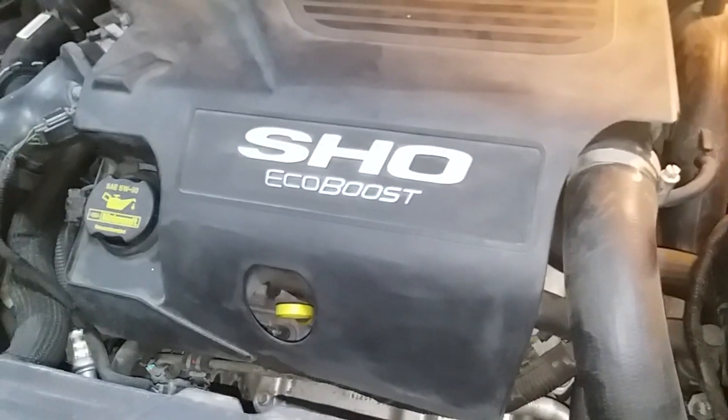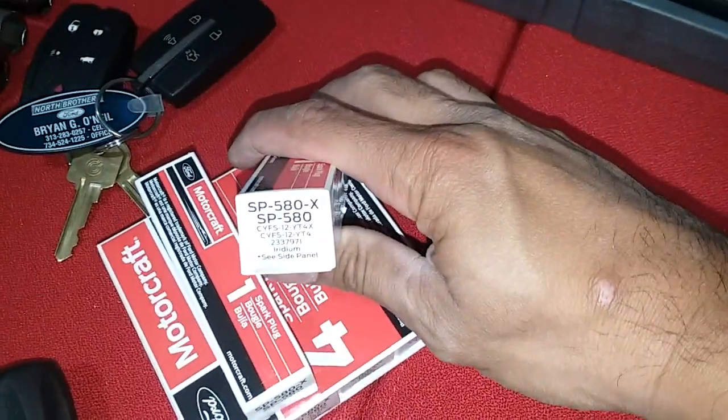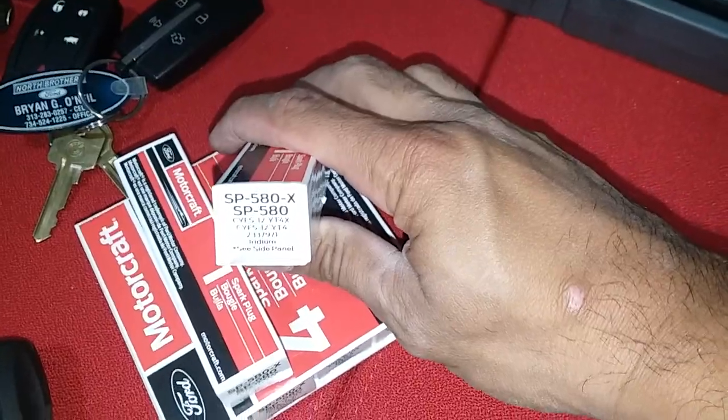2010 Ford Taurus SHO. Gonna change the spark plugs. Went with the latest one from Ford, SP580X or SP580.